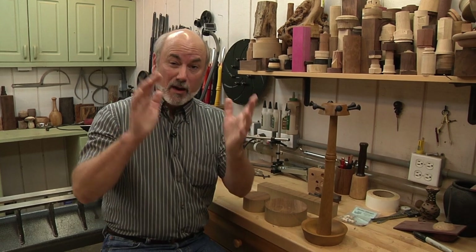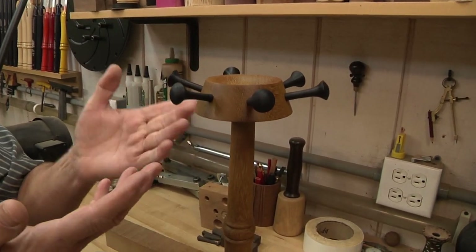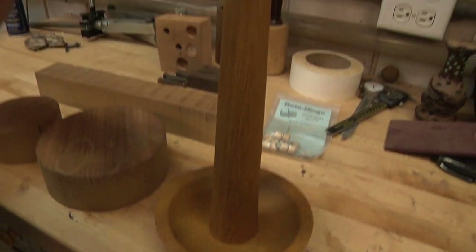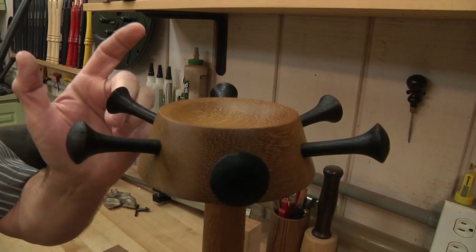Today on Woodturning we're going to be making a really cool project — a necklace holder, also designed to hold little rings and jewelry. There's a dish down here where you can put your knick-knacks, and then coming up along here you can see little posts to hold the necklaces.